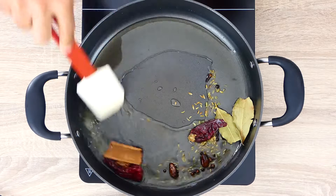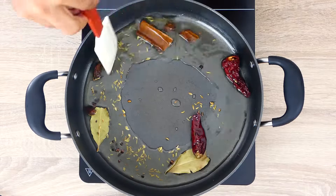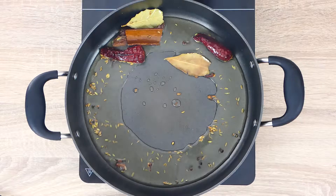I'm using ghee here — it's better if your fat is saturated. Now we will go in with our roasted whole spices and we'll cook them for about 2-3 minutes till the flavors of the whole spices are infused in our oil.